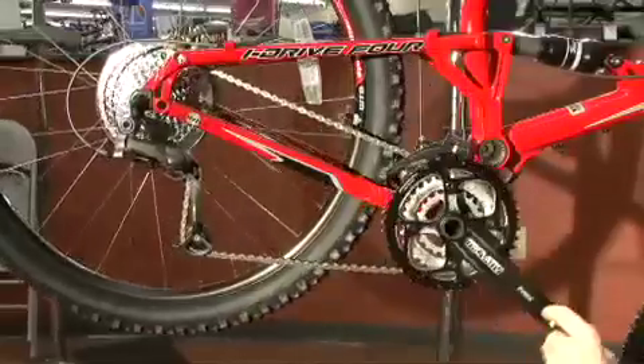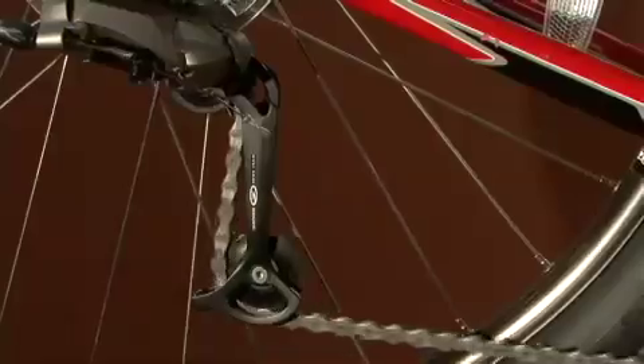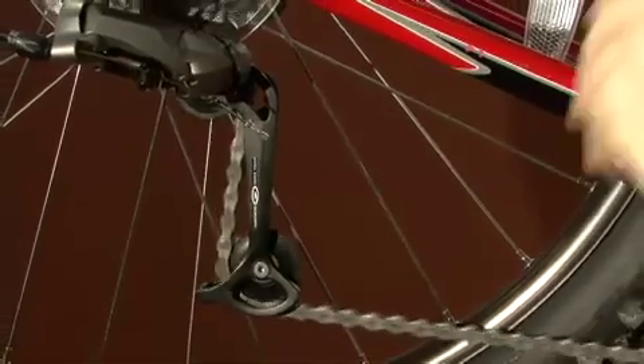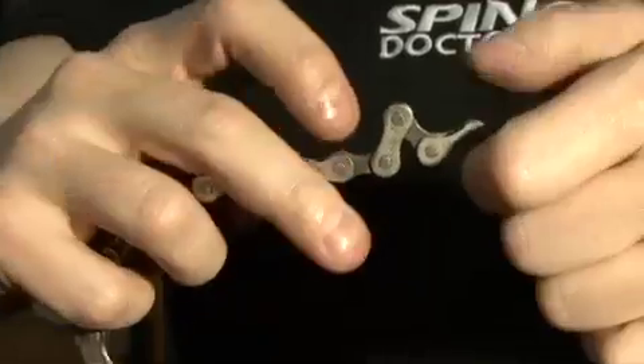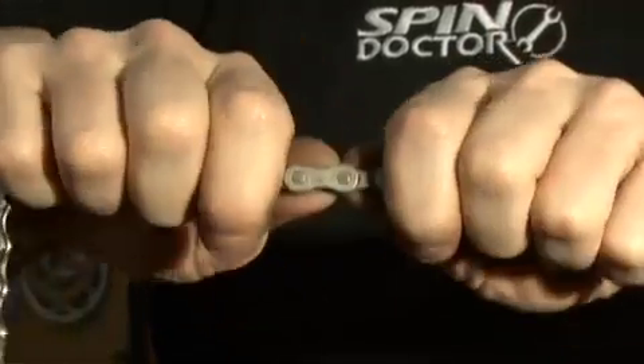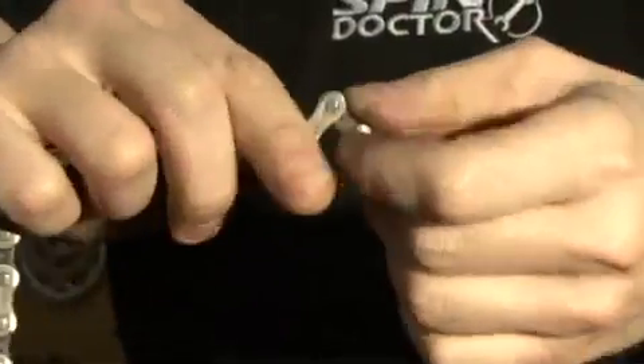Now check the chain for stiff links and or bends. Turn the cranks backward and watch the chain's progress through the pulleys. If you see the cage jump, you likely have a bad link and or a bend in the chain. You can try to fix this by flexing the chain slightly from side to side. If that doesn't work, you must replace your chain.